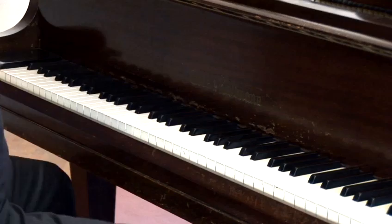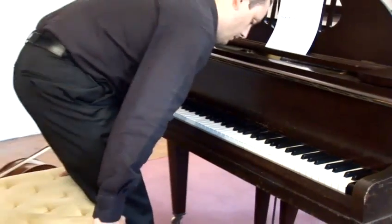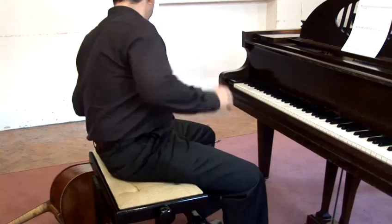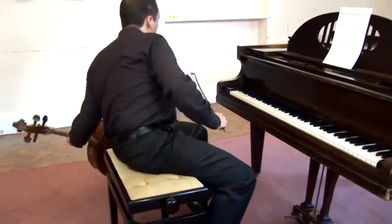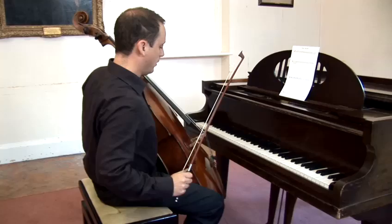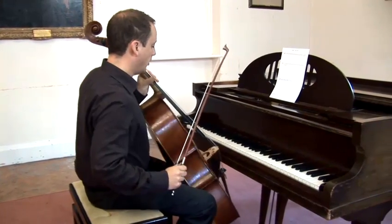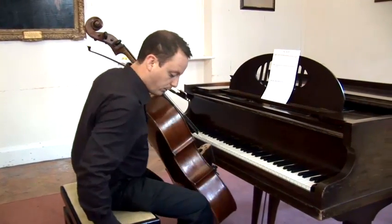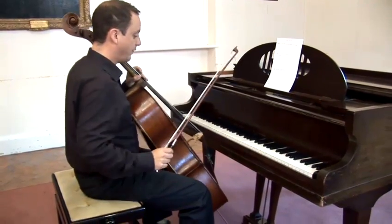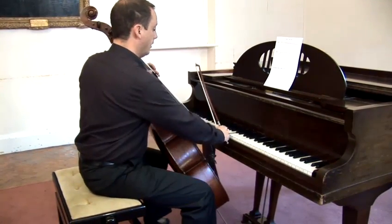On the cello, just to let you hear the sound of those same notes. Obviously we have no black and white keys, but the same rules apply, where the names go down alphabetically. The pitch of middle C on the cello is here.